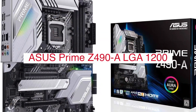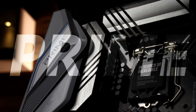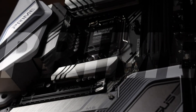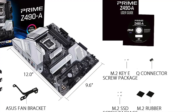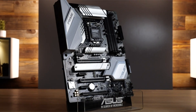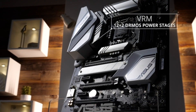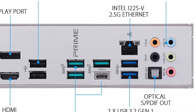The Asus Prime Z490 LGA 1200 is a desktop motherboard for Intel Core i7 and Core i5 CPUs. It has a total of 4 DDR4 slots, 8 SATA ports, 2 M.2 slots, an onboard Wi-Fi module with antennae for better reception, Bluetooth 4.1, and USB 3.1 Type-C ports. There are also six fan headers on the board as well as voltage checkpoints that can be used by overclockers who want to keep a close eye on their system's voltages while overclocking their CPU or GPU.